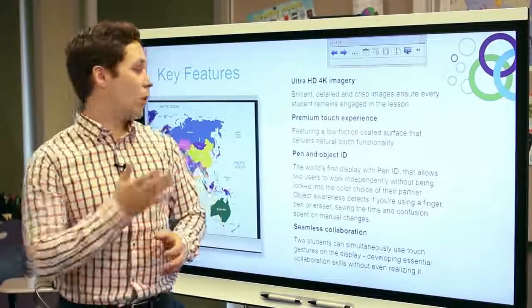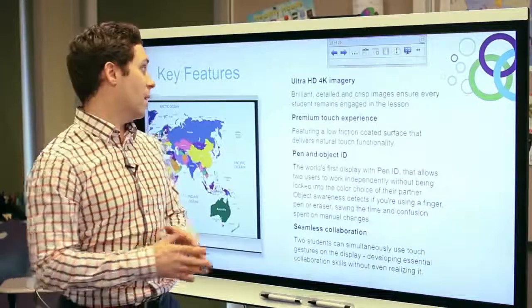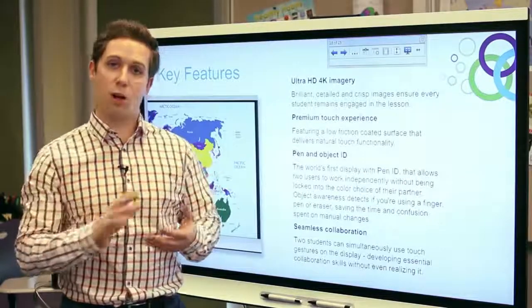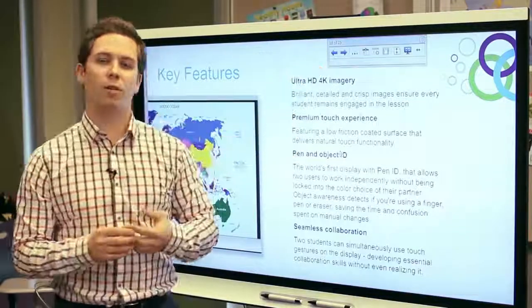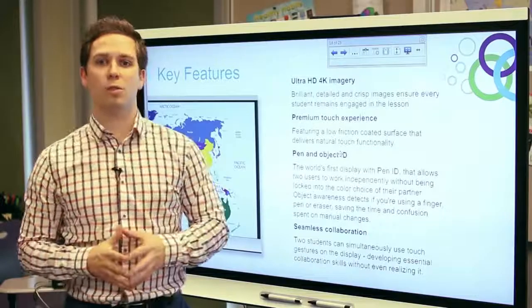As with all Smart products, Smart's new interactive flat panel is designed for the classroom with education in mind. The premium touch experience you get with this panel offers a low friction coated surface which allows your finger to glide smoothly across the screen, where you don't feel that burn or hot feeling on your finger after prolonged use on the display.